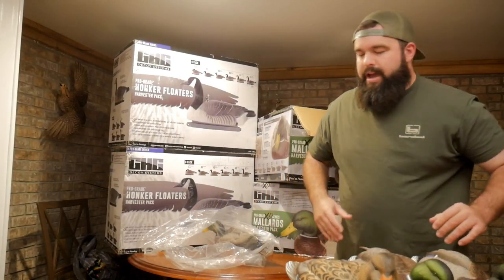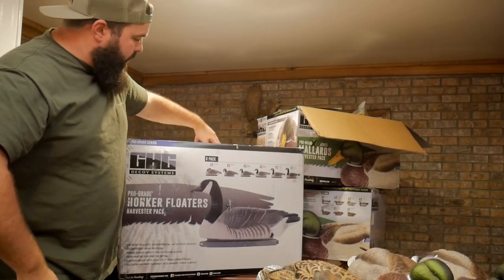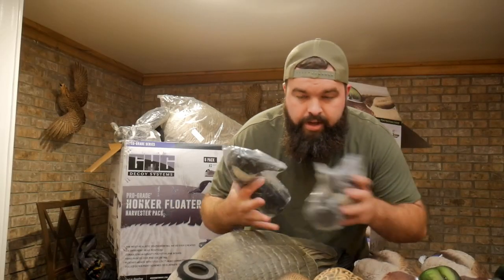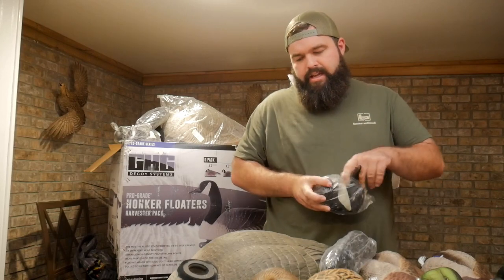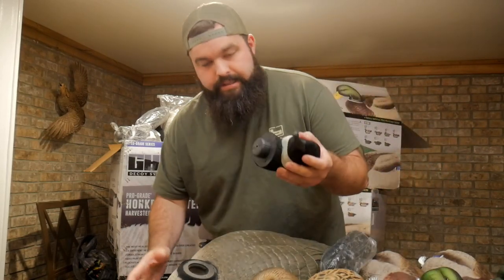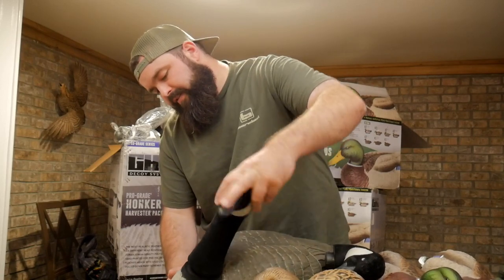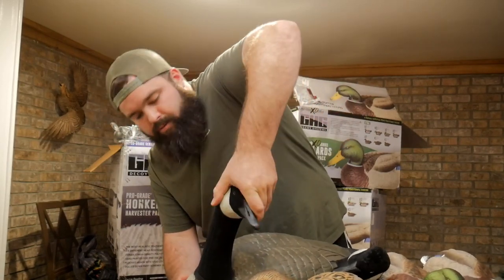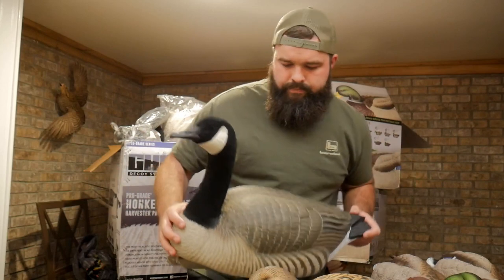That's what we got on the mallard decoys. Quick correction — the mallards are the Pro Grade XD, which I think refers to the soft plastic type of fill, and then the geese are just the Pro Grade, so it is the harder plastic you'd expect with traditional decoys. The geese come in six packs and every single one in the six pack has a different head. They just slip in and screw on.